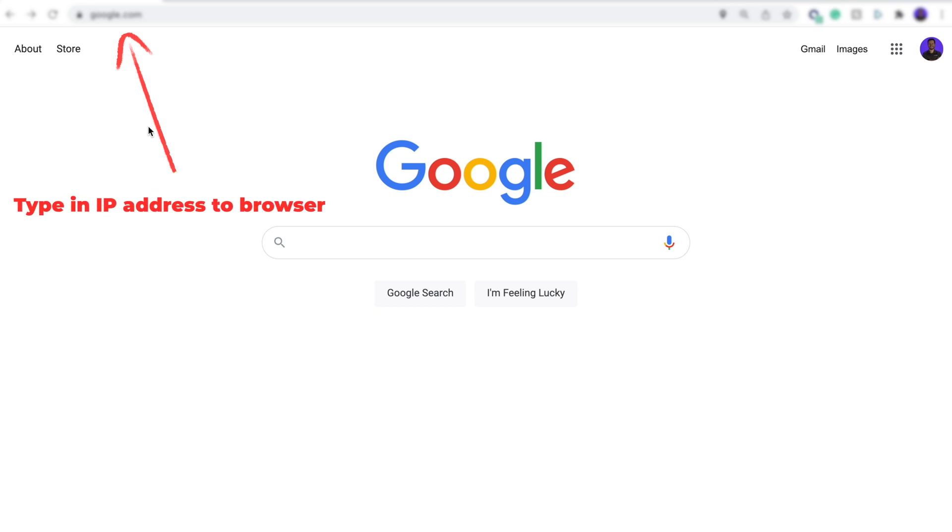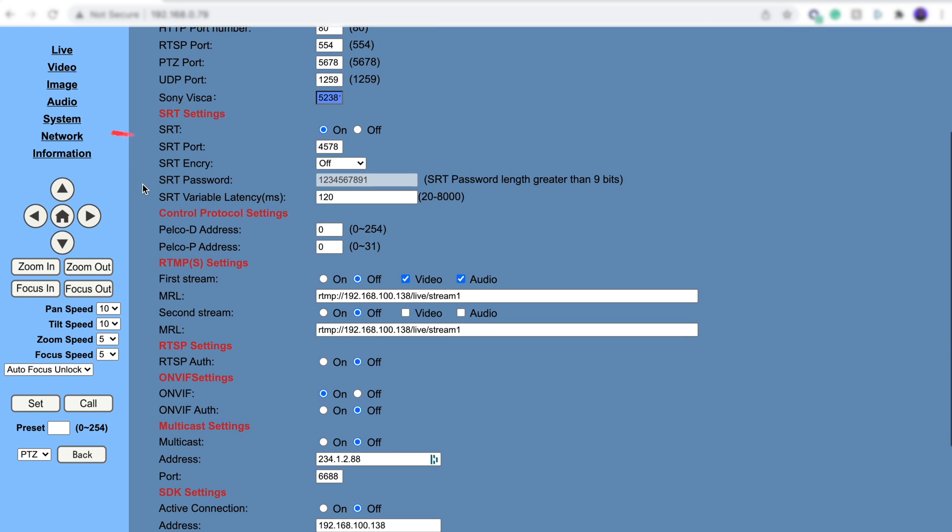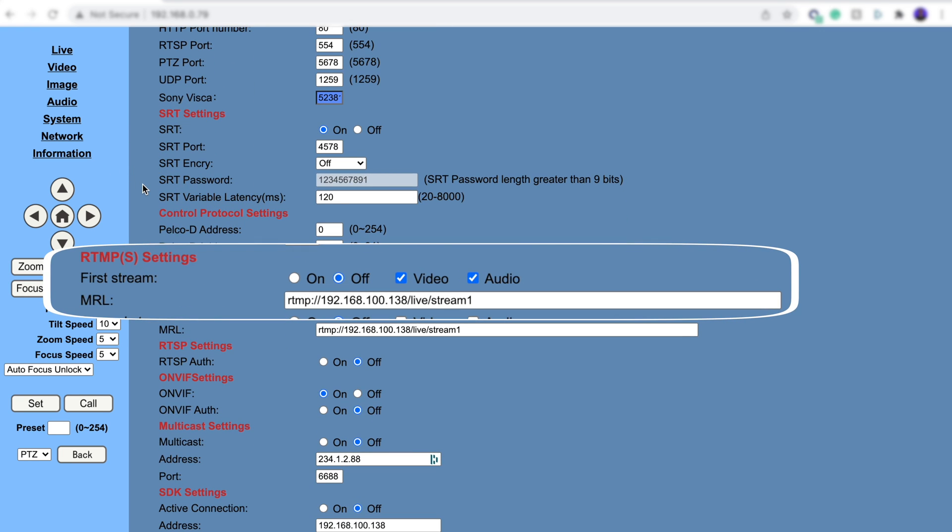Once the camera's on your network, type in the IP address into your internet browser and sign into your camera. Once you're logged in, click on the network tab. This is where you'll enter your RTMP URL from your Boxcast dashboard.